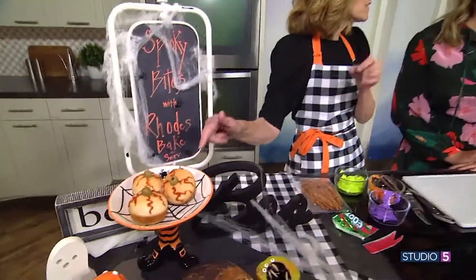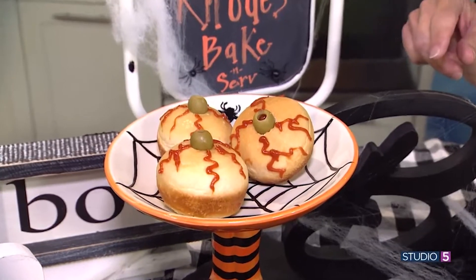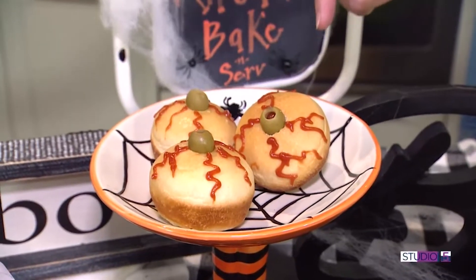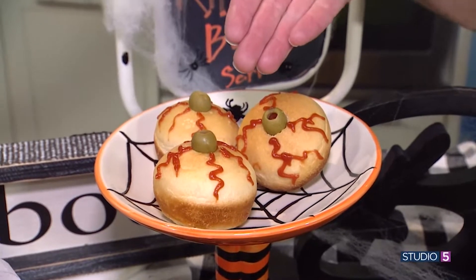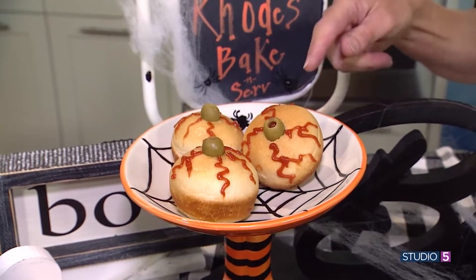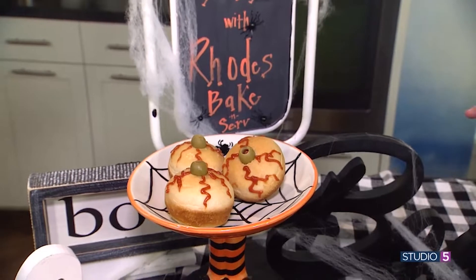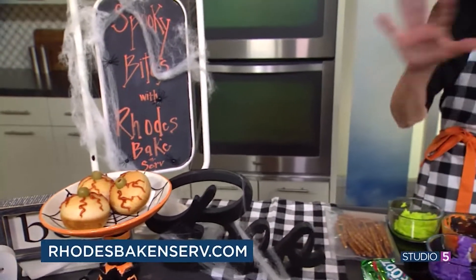Now I can't miss the top ones — these are edible eyeballs. The middle is mozzarella cheese and pepperoni inside, then you use olives with pimentos in the middle, and ketchup for the veins. You can find these along with all of these recipes on our website at RhodesBakeAndServe.com. You can also go to our Instagram — we're going to spotlight all of these there, and the step-by-step instructions are on the website. These ideas are really easy and not stressful at all.